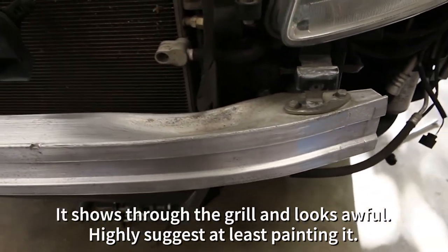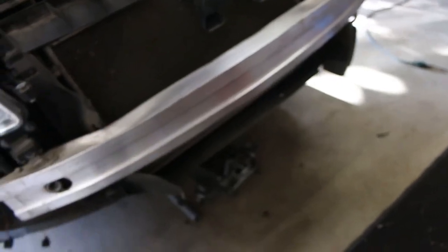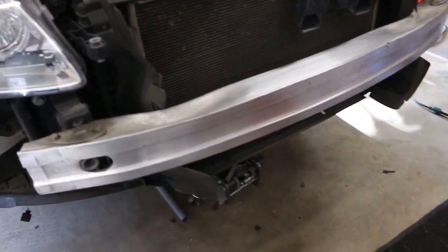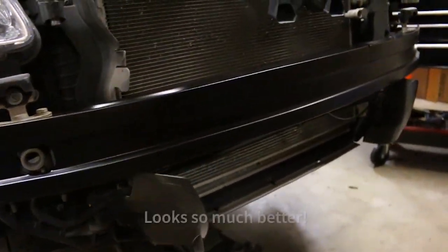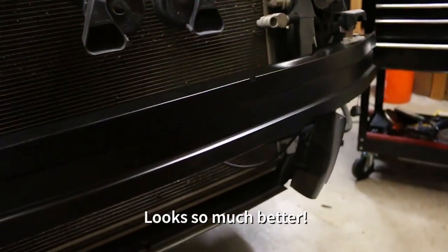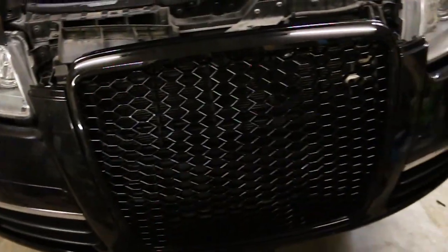One thing I don't like is that my bumper is chrome, so behind the grill you see it chrome. So I'm gonna be super extra — instead of just rattle can spraying it, we're going to take this thing to the powder coat shop and get it powder coated black.